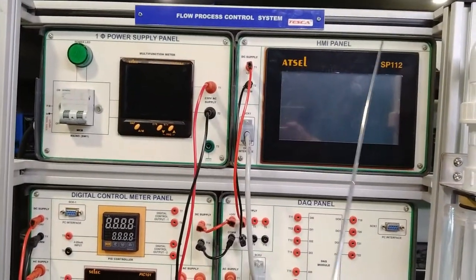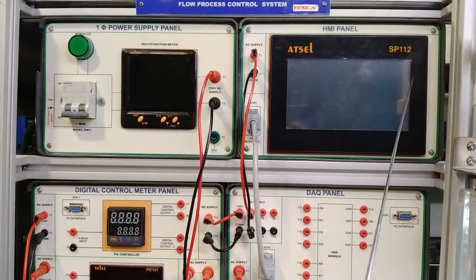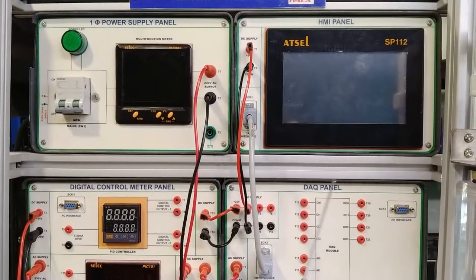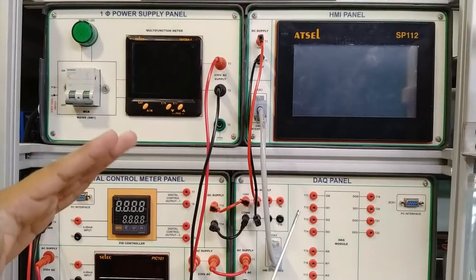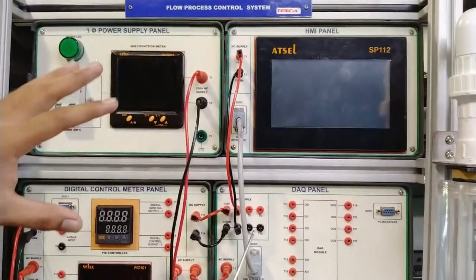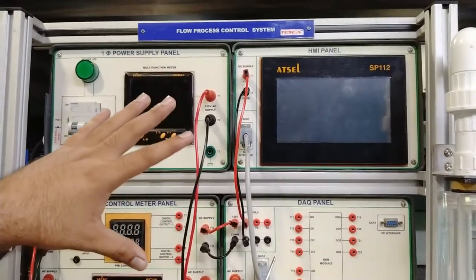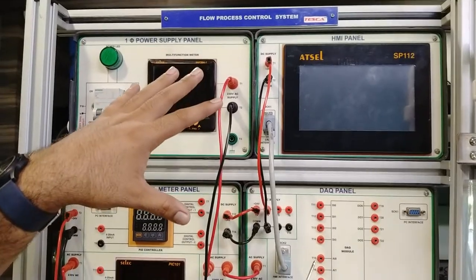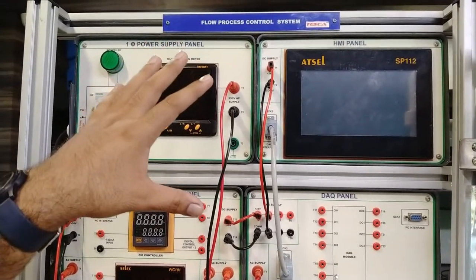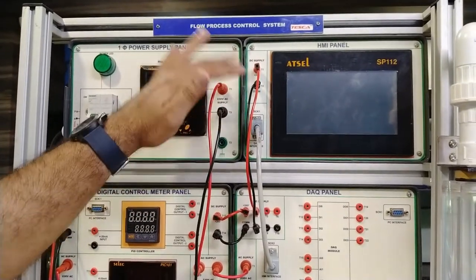Moving on to the HMI panel: this is a seven-inch LCD TFT screen HMI with resistive touch and different color display. All screens and programming parameters are already designed as per our flow control system. We will see how the inputs and outputs from the HMI module work by controlling different modules from the HMI. We will also measure different data logs of various values, see graphs, and the visual representation of the system on the HMI. It works on 24 volt DC power supply provided from the DAQ panel.